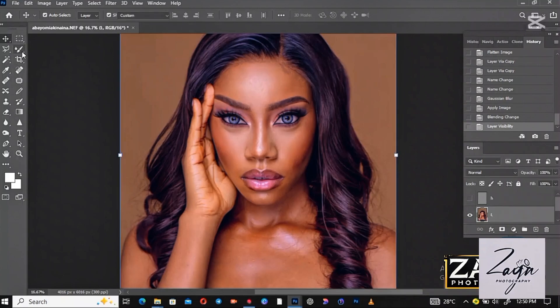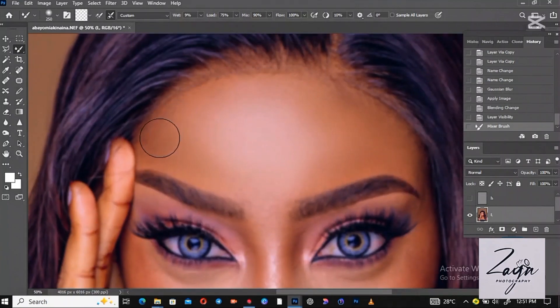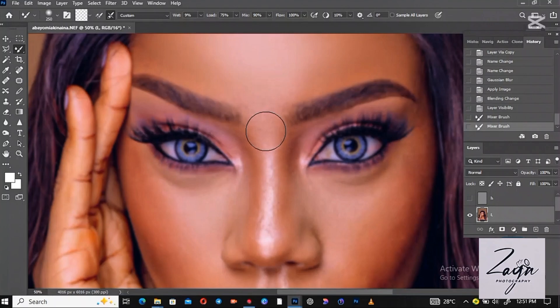After that, close the High layer and select the Low layer. Go to the Brush tool, select your brush, and start painting the face. Zoom into the picture and start painting the face like this.